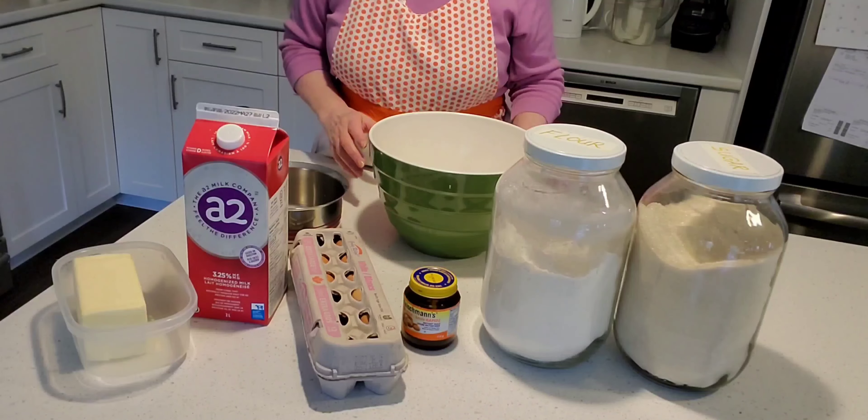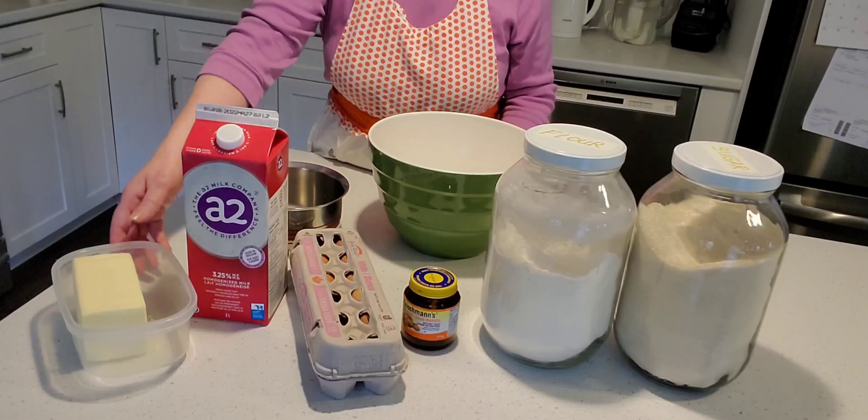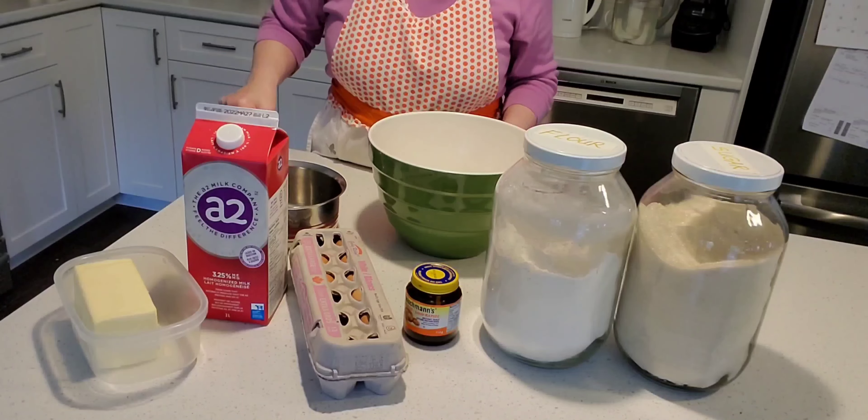Here is what you need for this recipe: some butter, milk, eggs, dry yeast, some flour, and some sugar. You'll also need a saucepan to melt the milk and the butter, and a nice big mixing bowl.